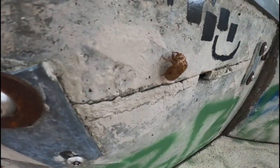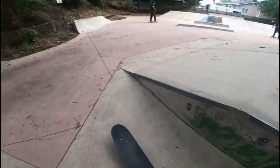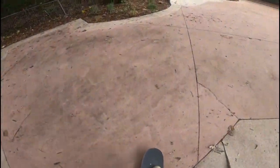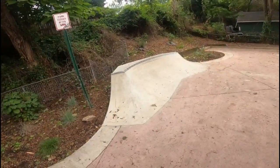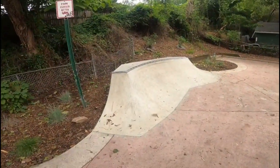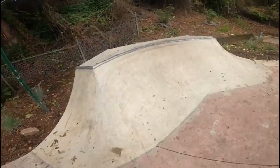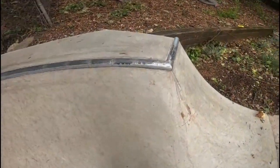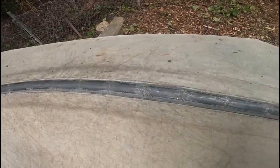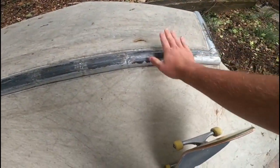I thought this bug shell was cool. But anyway, this skate park is called Mount Rainier Skate Park, located over in Maryland, just outside of D.C. We've got a really cool — looks like a curved quarter pipe with really nice coping. Looks like it appears to be newer.